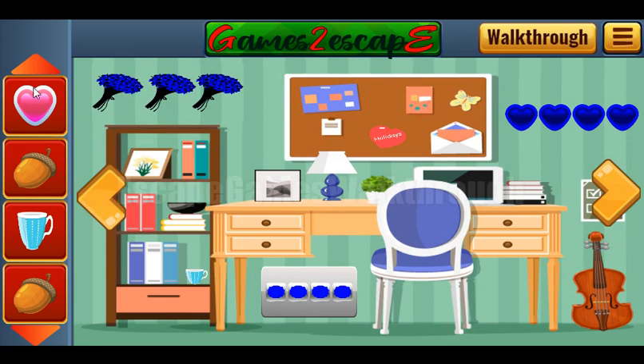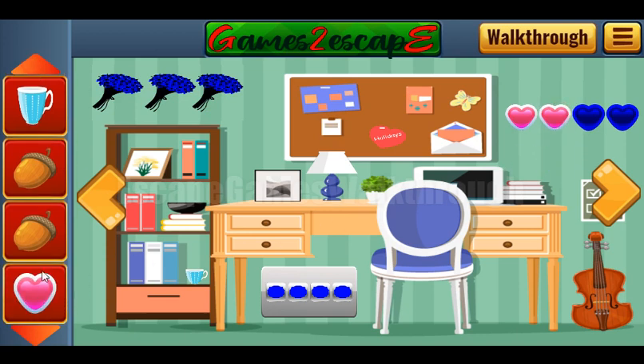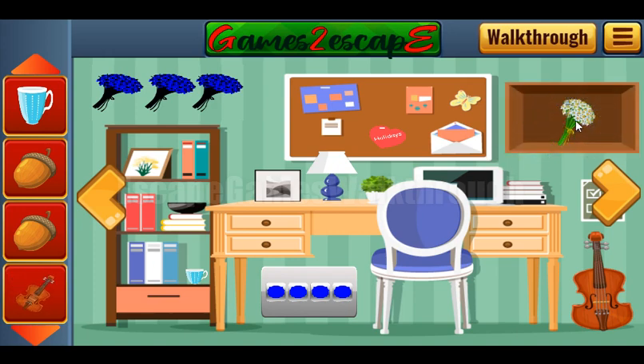Now we have almost all the hearts. We can place them on their positions: one, two, three, and four. We've got flowers. Here's the violin.